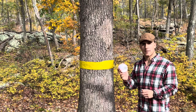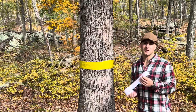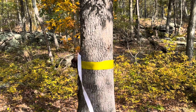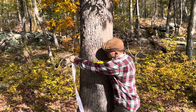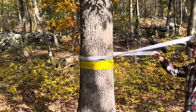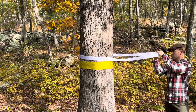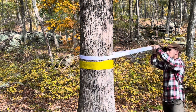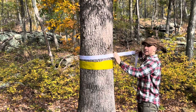Then we're gonna take our velcro strap that comes in your FOBA trap box. We're gonna open this up and secure it above the sticky tree tape, wrap it around, feed it through the velcro strap, and secure it tightly around the trunk of the tree.